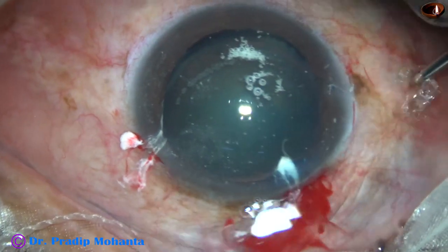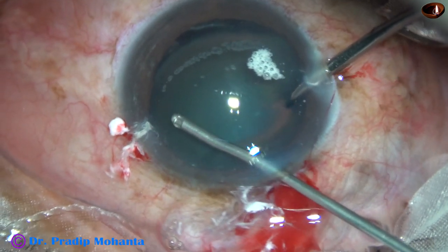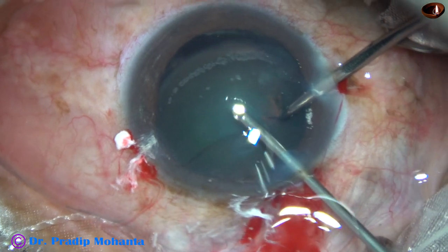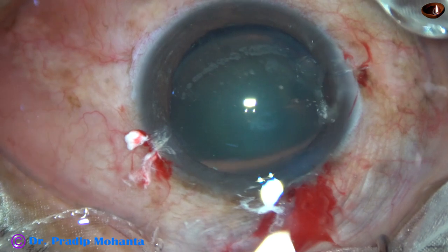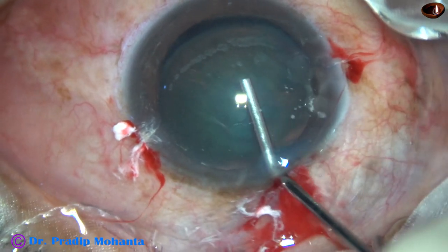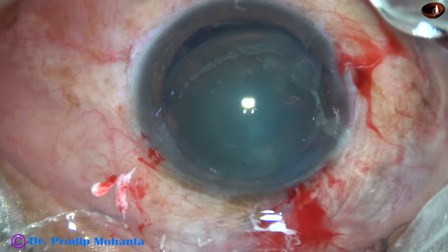So I irrigate through the right side port, go through the main wound, and I shave these vitreous strands. It has to be cut at the side port — it has been cut. It was just sticking there.